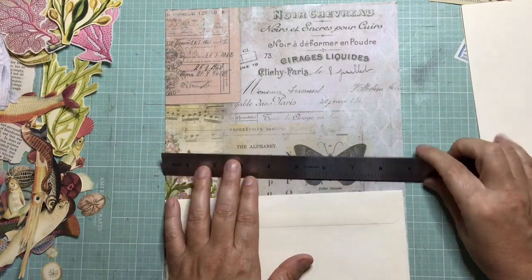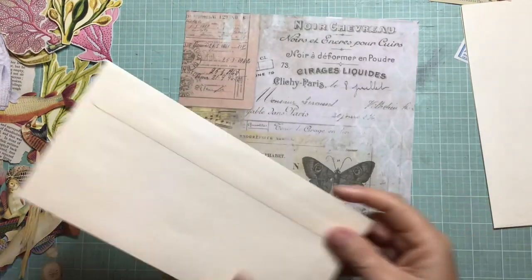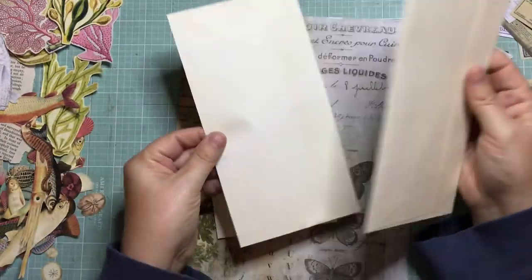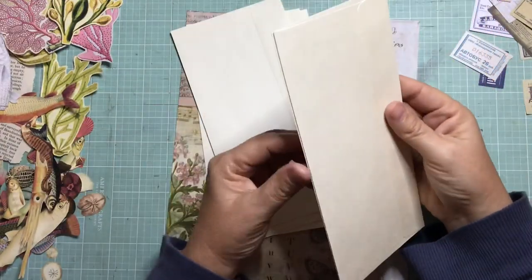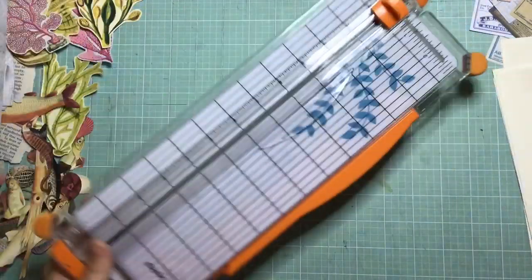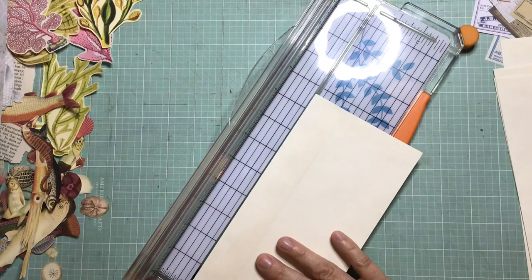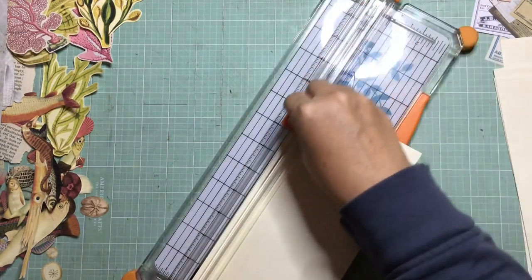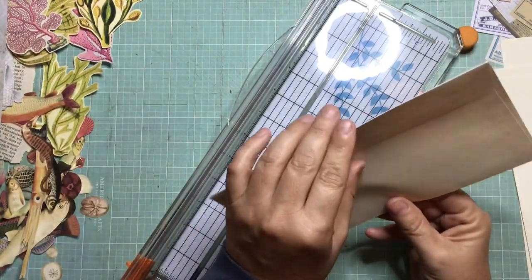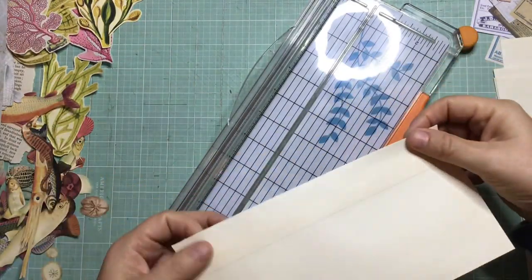I've picked six cream envelopes and I got a piece of Tim Holtz scrapbooking paper, and I've cut the paper down so it's just slightly wider than the envelopes. These envelopes measure just under nine inches, so the paper is only a couple of millimeters larger just to make sure it covers the edge.